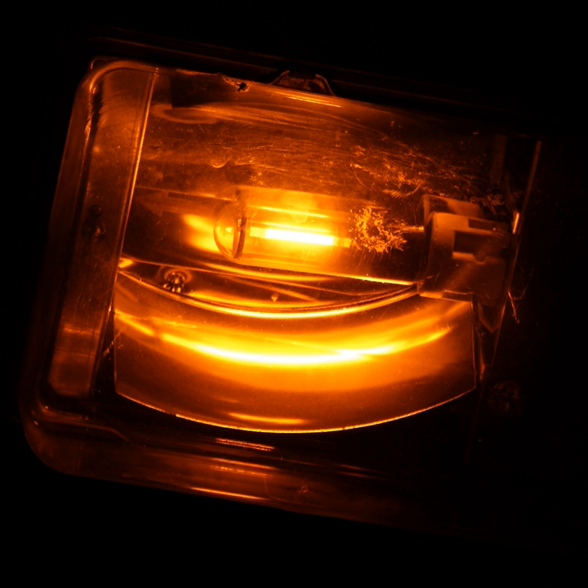The first commercial high-pressure sodium lamps were available in 1965 from companies in the United States, the United Kingdom, and the Netherlands. At introduction, a 400-watt lamp would produce around 100 lumens per watt. Single crystal artificial sapphire tubes were also manufactured and used for HPS lamps in the early 1970s with a slight improvement in efficacy, but production costs were higher than for polycrystalline alumina tubes.